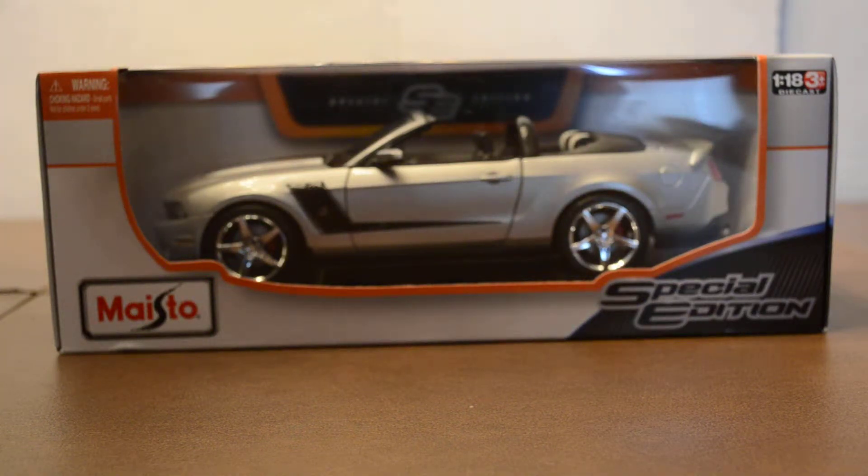Hey, it's Michael from Diecast Model Reviews, and today I'll be unboxing my new 2010 Roush Mustang by Maisto Special Editions.